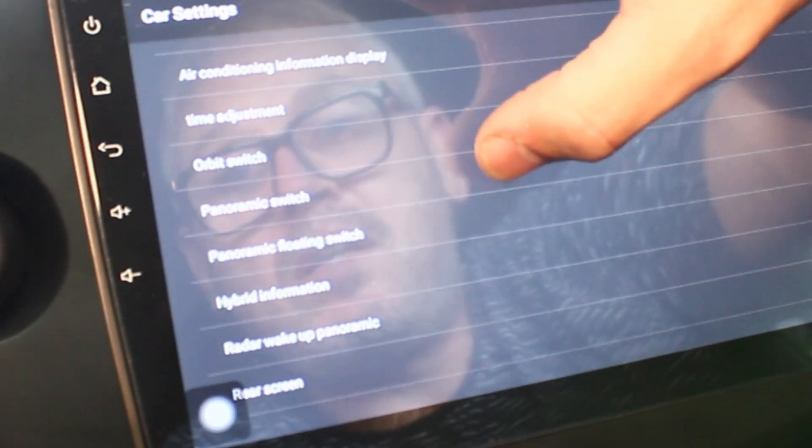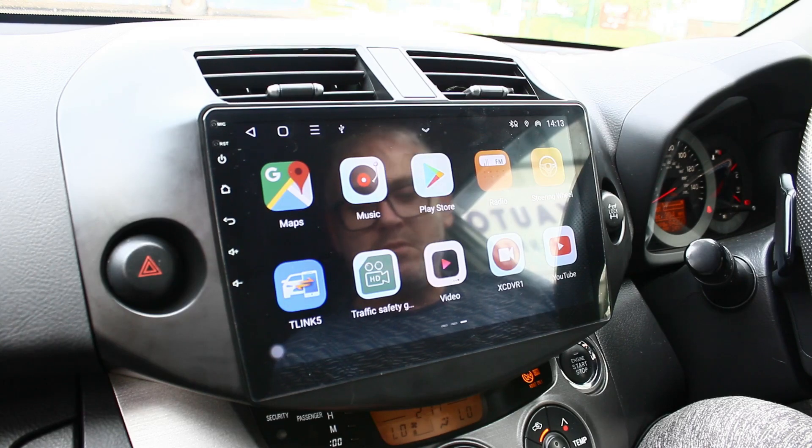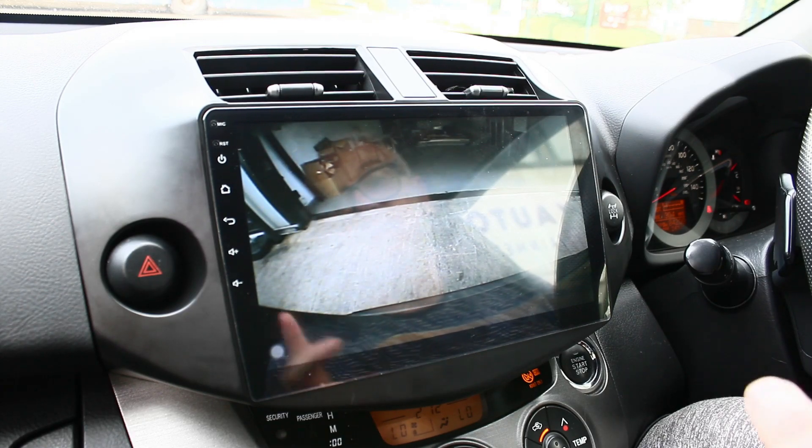Going through the car settings you've got air conditioning, panoramic switch, hybrid information, and rear screen options. The system works with the original rear camera - it's actually a plug-and-play setup so there's no need to modify any wiring. That was the original rear camera of the car working through the system.